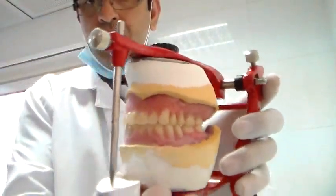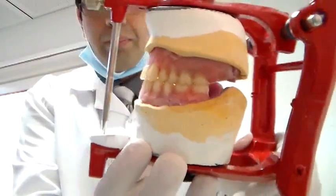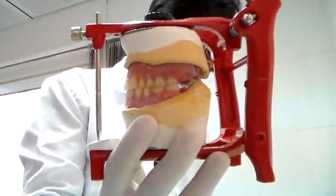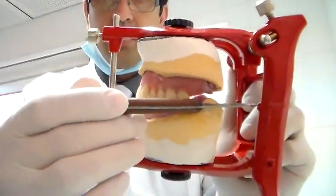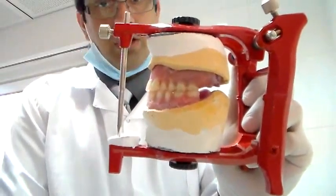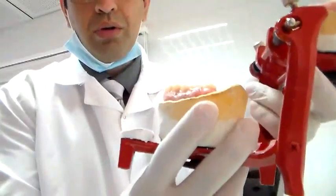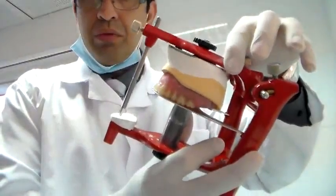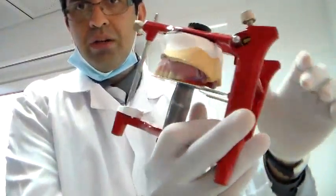After this, you want to check for the plane of occlusion. The way you can check the plane of occlusion is to just compare — get an instrument — and compare with this posterior notch here of the table and see if the plane is passing through the posterior notch. If you have any doubts, you can always just mount the mounting table. Once the mounting table is mounted, you can check if your teeth are set in the right occlusal plane.